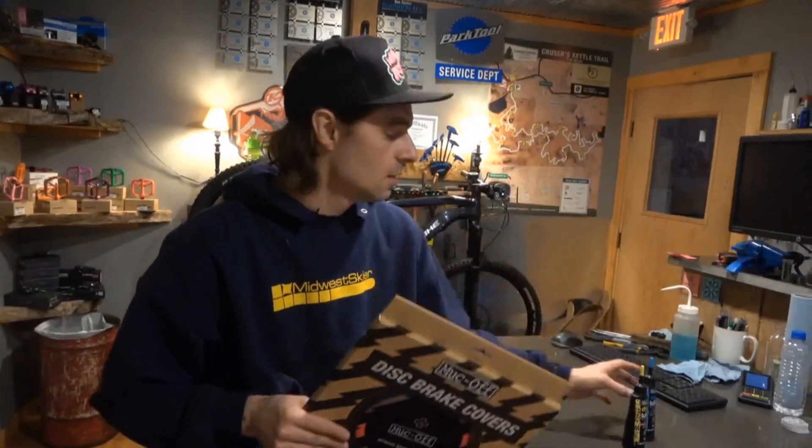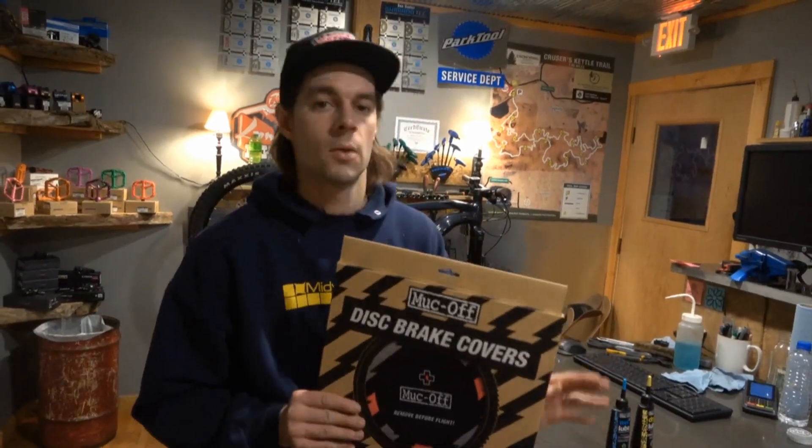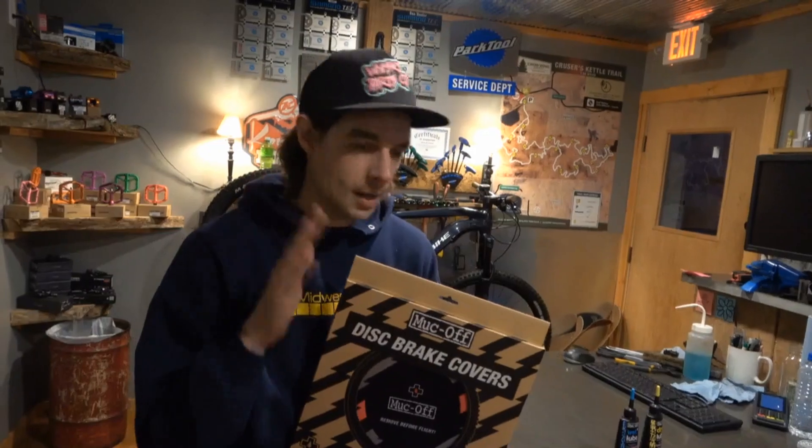So yeah, get yourself some wet lube and that'll keep your bike running way smoother and less squeaky throughout the whole winter. Talk to you guys later.